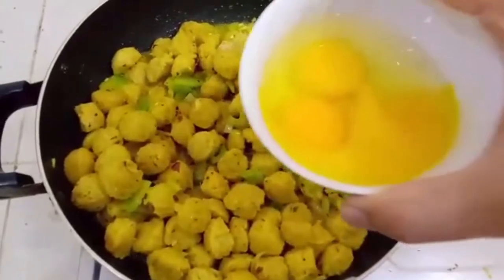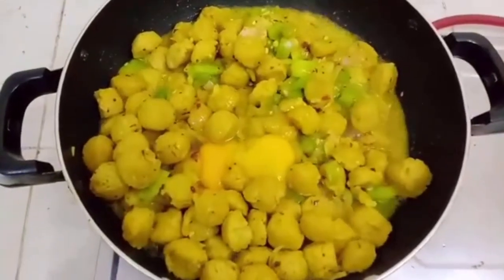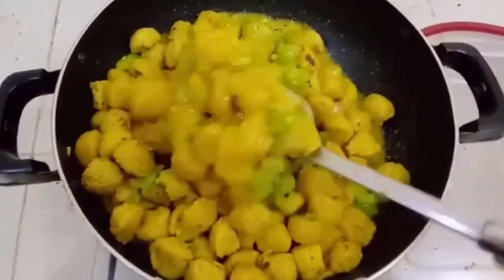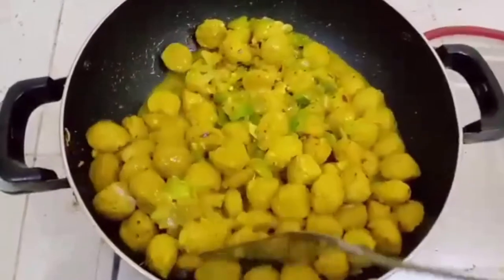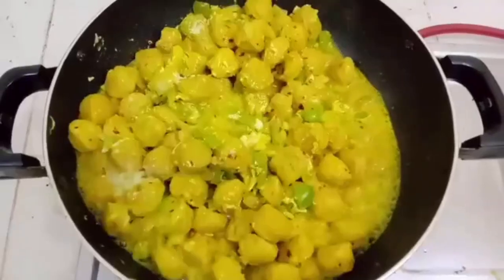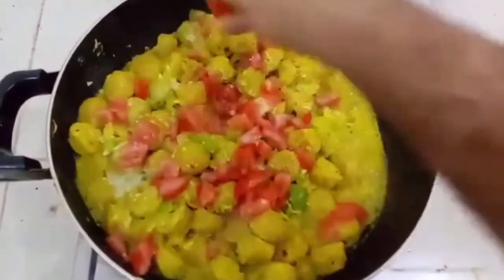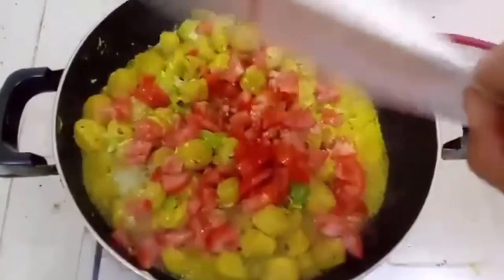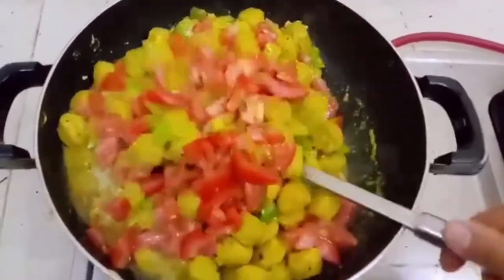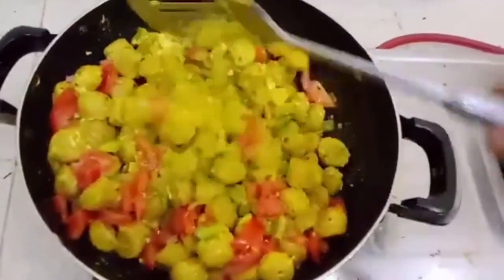Now we are going to add eggs and fry it well. Next we are going to add tomatoes. This will enhance the taste of this amazing recipe for your breakfast.